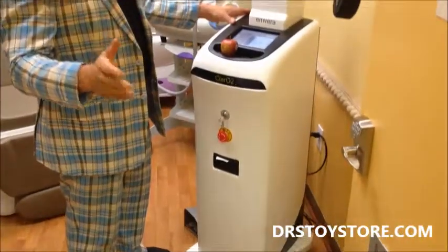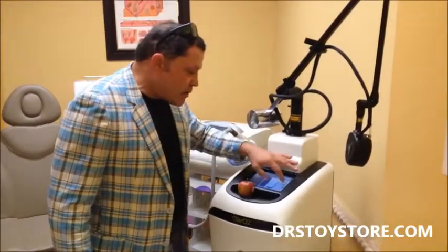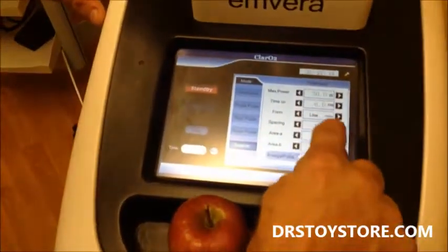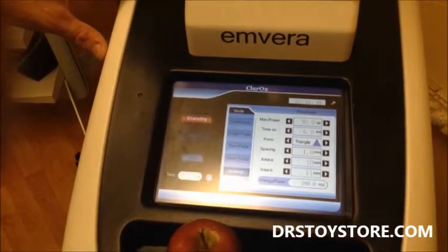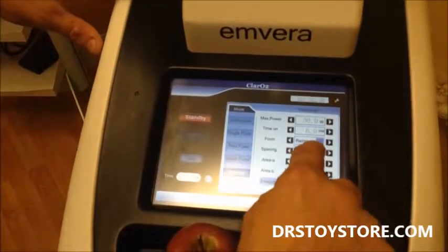Brand new with a full year warranty. What I'm going to do is come over here and hit scanner. You can see you've got the rectangle, there's a square, there's a circle, there's a line — that would be for scars. You can turn the wattage up or down, the length, the pulse, the duration, the depth up or down. I'm going to leave it right there and put it on the rectangle.